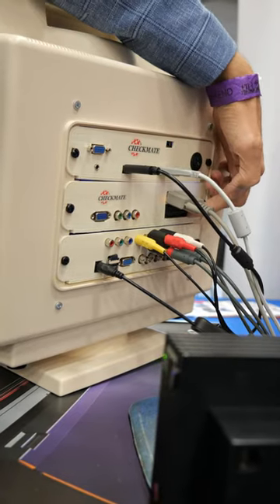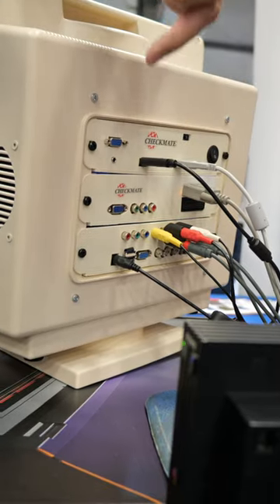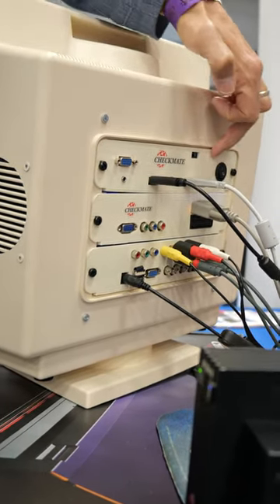On the back, it features various interchangeable video inputs, ranging from SCART, Component, HDMI, S-Video, VGA, and everything in between.